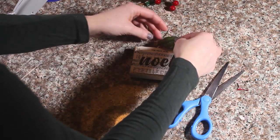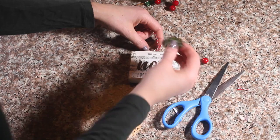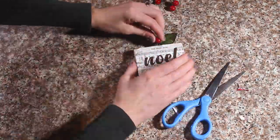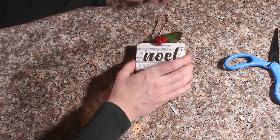My cat is going to help me right now. Alright, so I attached my ribbon and I'm actually going to use these leaves and berries to cover over my ribbon. So I'm going to get those glued.